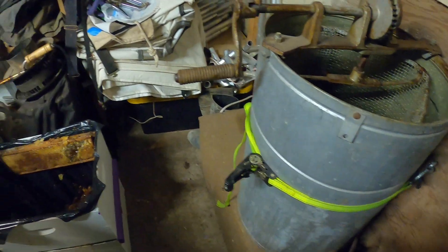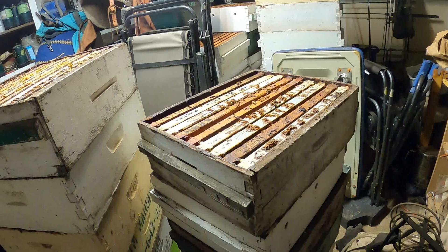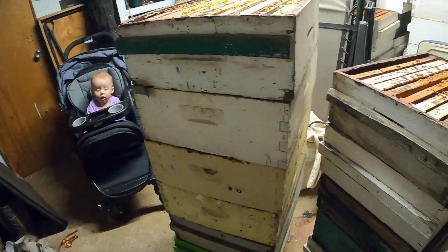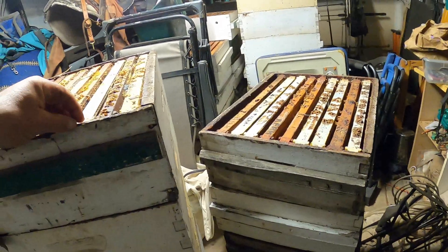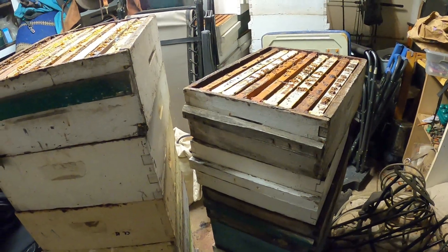My knife is smoking — time to turn it down a little bit. If I had much more than this I'd take it to Dave's and we'd run it through his electric extractor, but I just have a little to do here and the neighbor was out of honey, so I figured I'd better get some extracted.